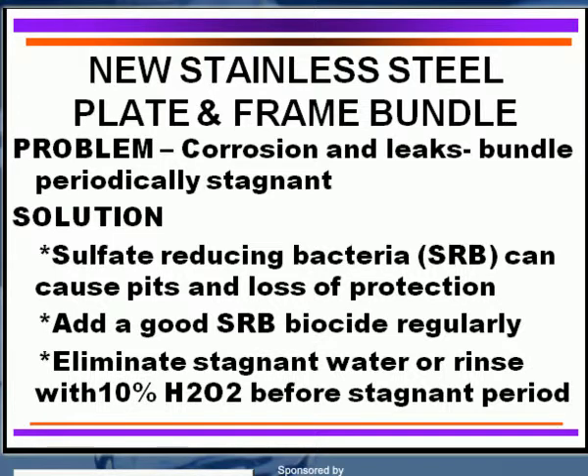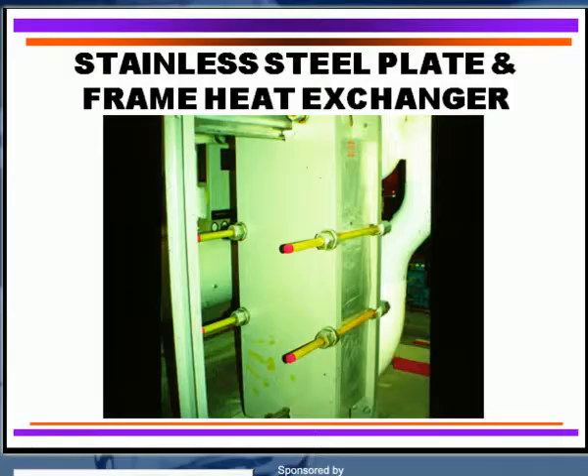So keep that in mind. Here's an example of a small stainless steel plate and frame heat exchanger. These are very commonly used, particularly when you're dealing with cooling tower water going to a closed loop system, chill water, and frequently some people use them for process operations as well.